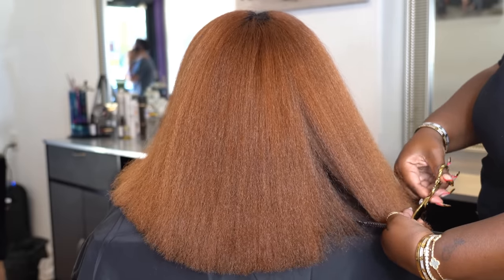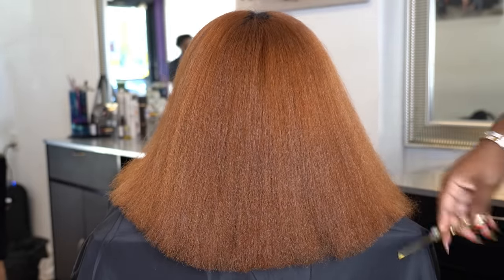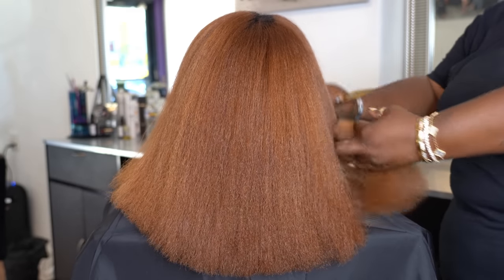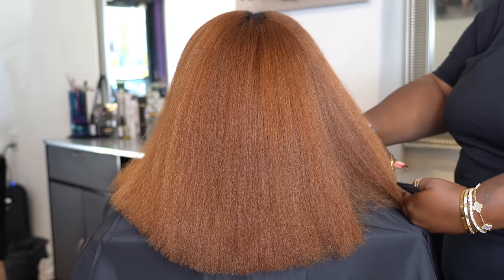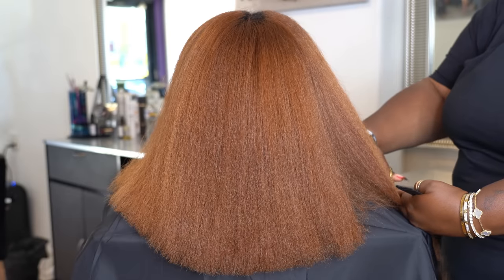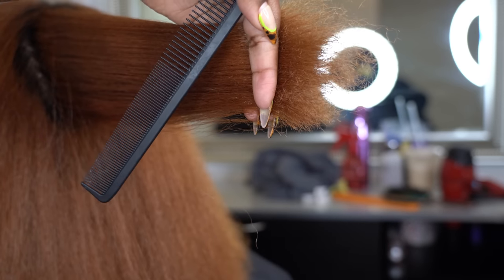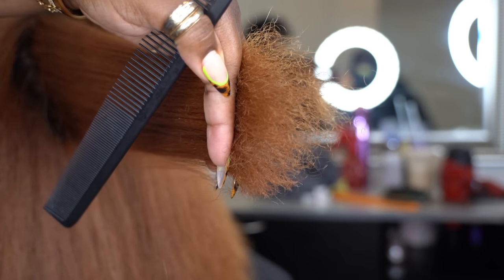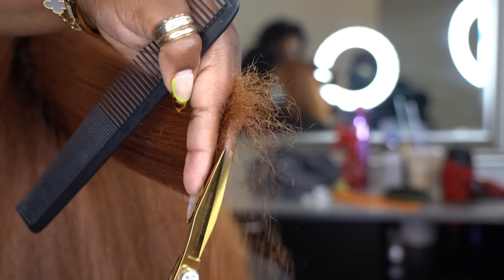Now that we have that done, it's nice and blunt — look how much healthier it looks. A trim is not limited to the perimeter; you have to go inside the hair too. Look at that damage there — we're just going to go in and take that off.